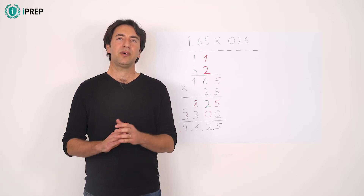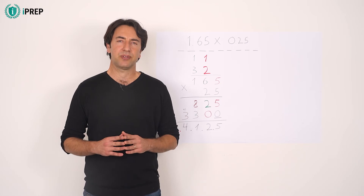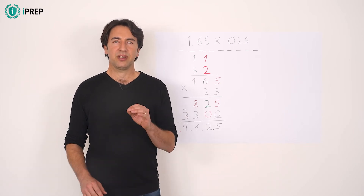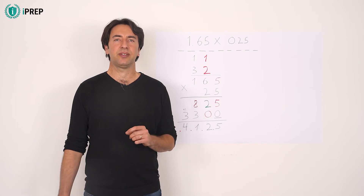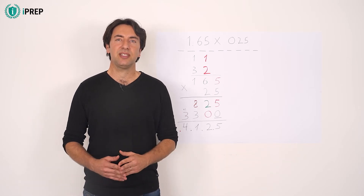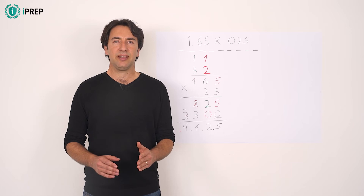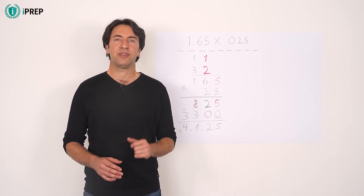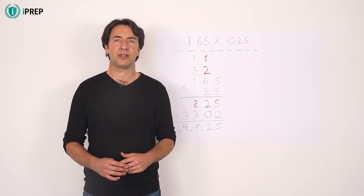Then perform the multiplication as if you would multiply natural numbers. The important difference, as mentioned, is the repositioning of the decimal point. The number of decimal digits is equal to the sum of decimal digits of the numbers that were multiplied. Add zeros to the left if the calculated number of decimal digits is greater than the number of digits of the product.